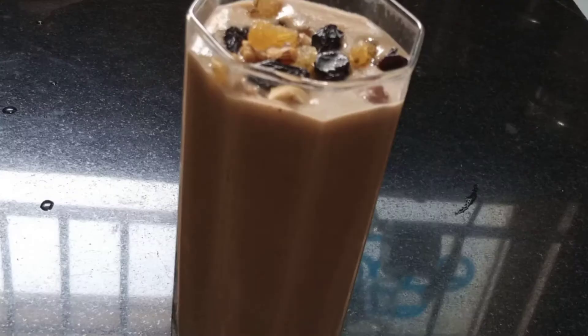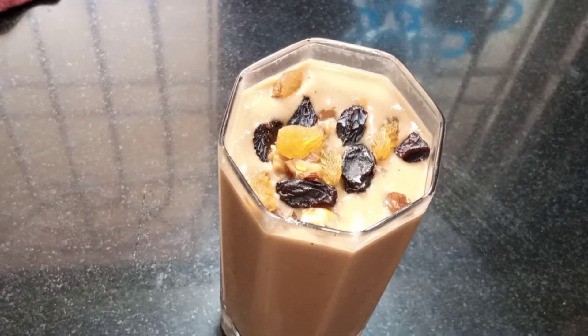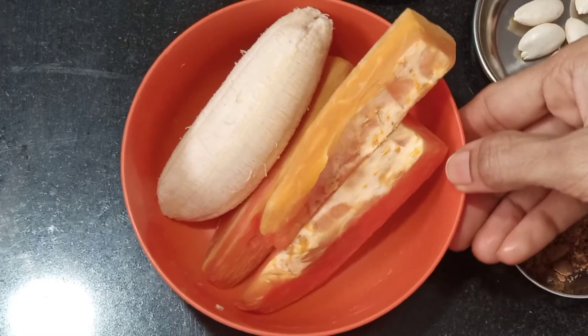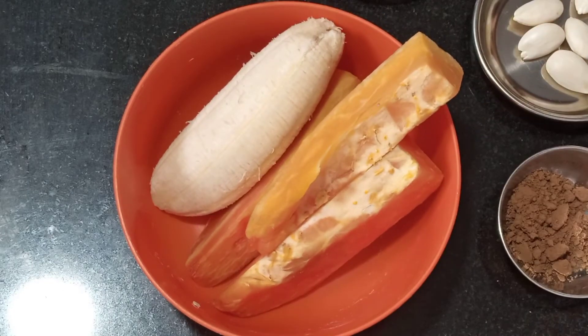If you have any fruits available, you can use them. Simple process. Oats, 2 teaspoons — let's soak them in a little water. Let's do this smoothie with papaya and banana.